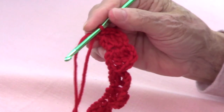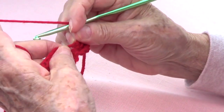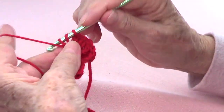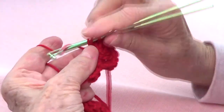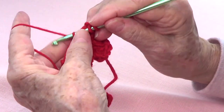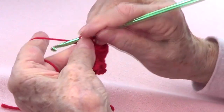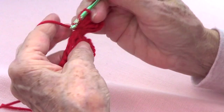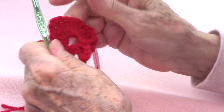Now let's do the bottoms. We are going to double crochet into that same space — make four double crochets: one, two, three, and four. Chain one and do a triple crochet, which is the middle of the heart. Then chain one and four more double crochets: one, two, three, and four. See how pretty that looks!